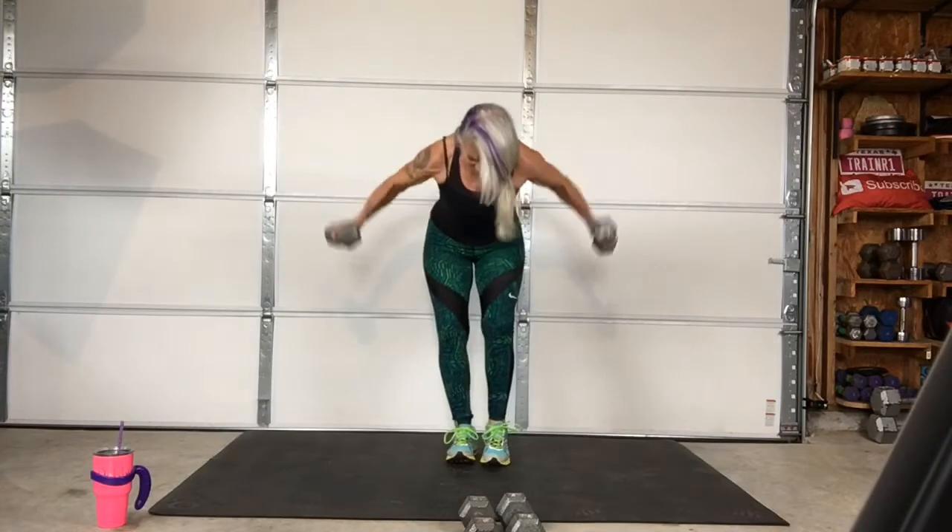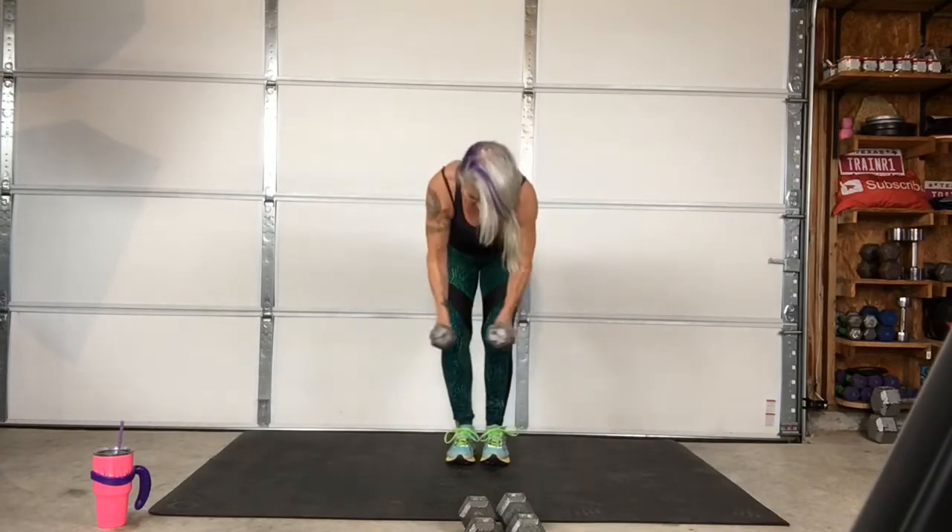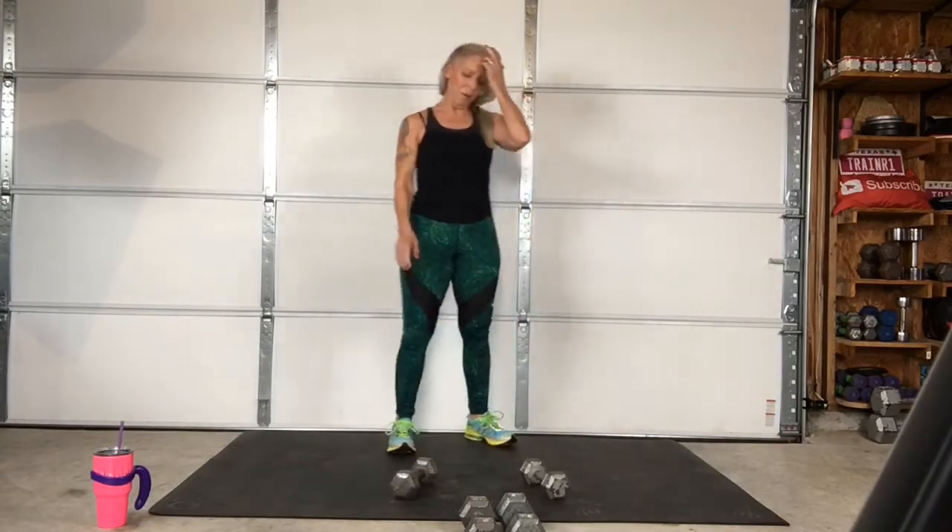Three, two, one. Last one. Oh my goodness. Oh my goodness. Feel the burn. Oh my goodness.